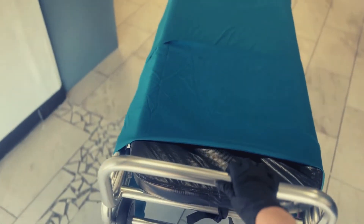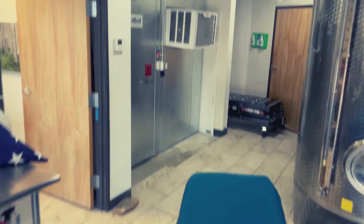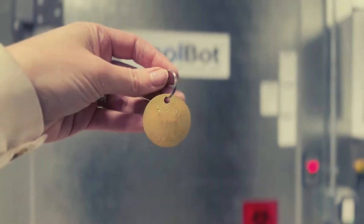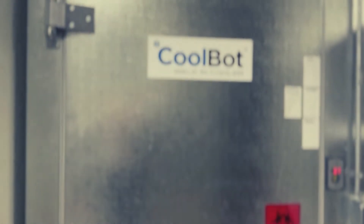A loved one comes into our care from their home, a hospital, a nursing facility, or a coroner's office. We light a candle for them on our altar space. They are assigned a unique ID number and kept in refrigeration.